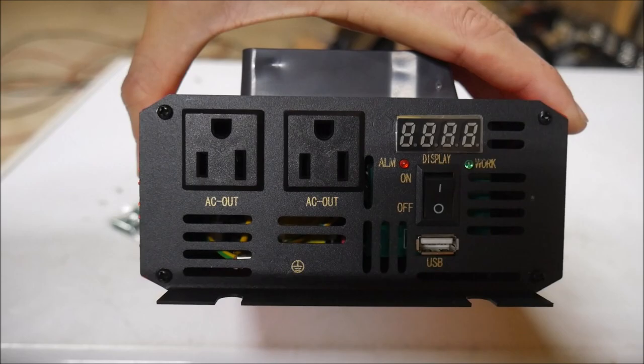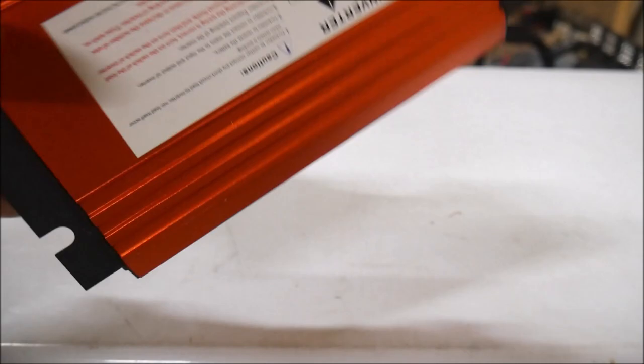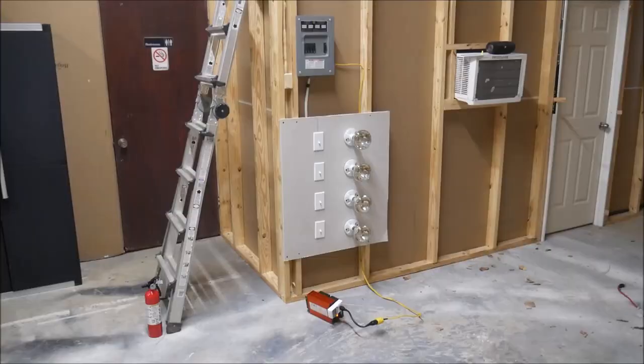On the front are two 120 volt AC receptacles, an on-off switch, a voltmeter, and a USB port. There are two fans built into the rear of the inverter for cooling, and a label on the bottom with some compliance and safety information.